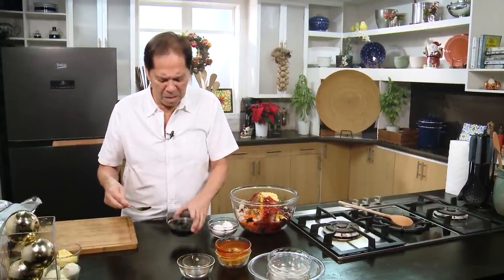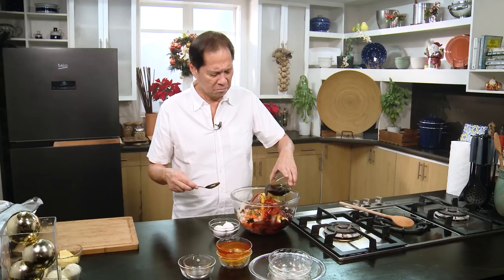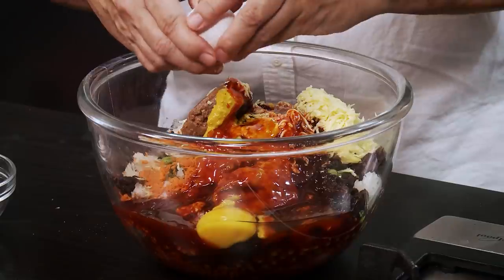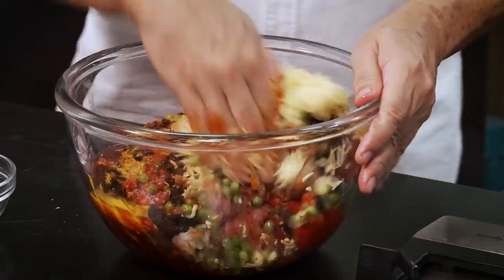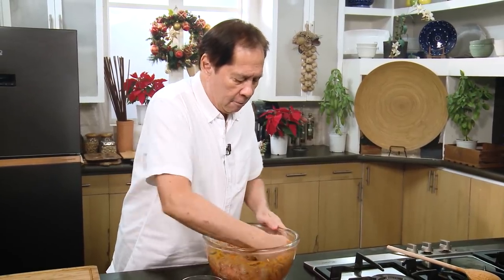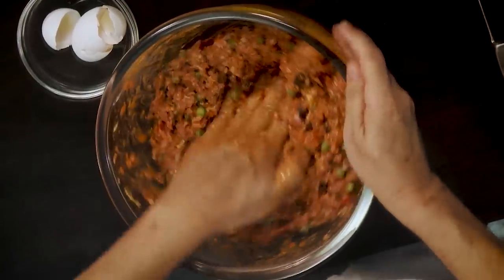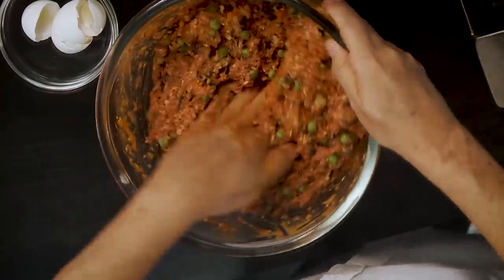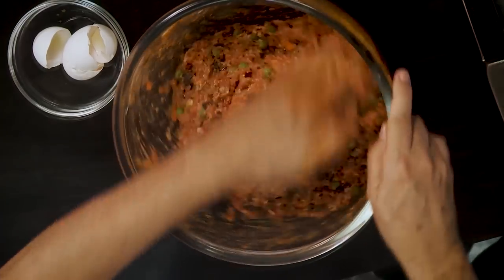We put some seasoning liquid — about three tablespoons — but not too much. Then two whole eggs to bind all of these ingredients together so it'll hold. Make sure your hands are clean and we're going to start digging in. When you use your hands, the mixture that's still pinkish in color hasn't been touched by the flavorings yet. But now I can see it's already equally spread.